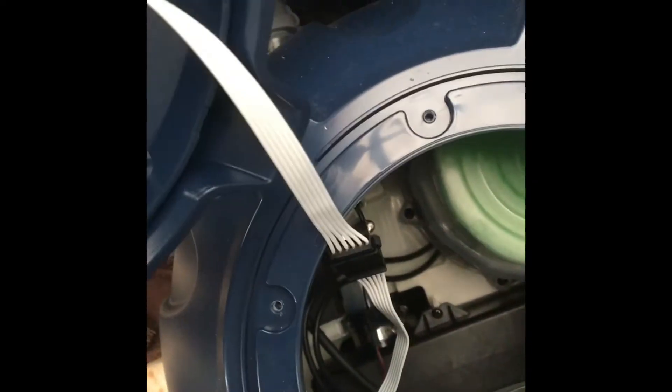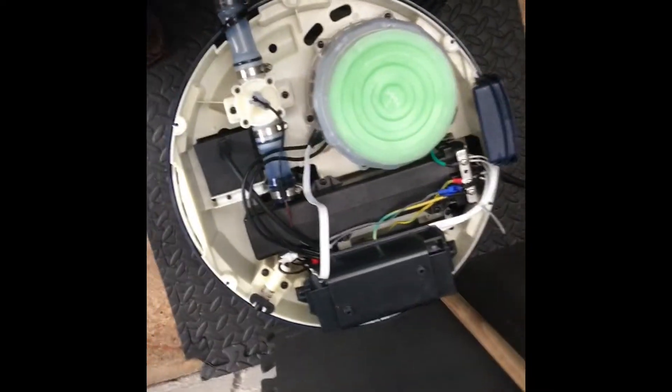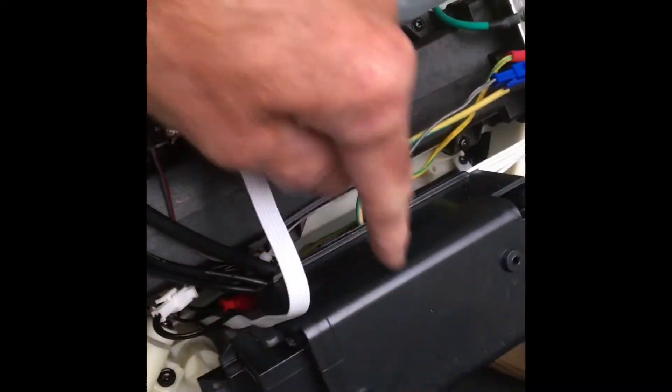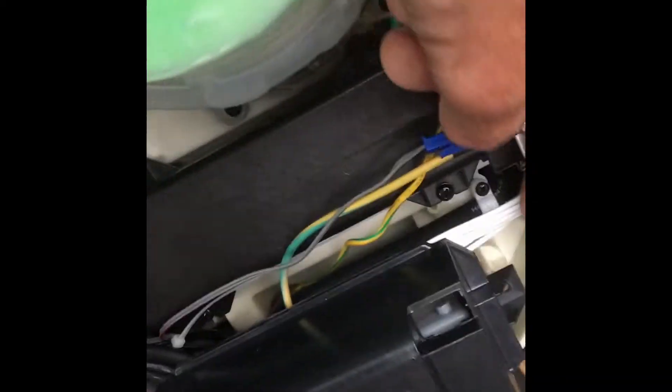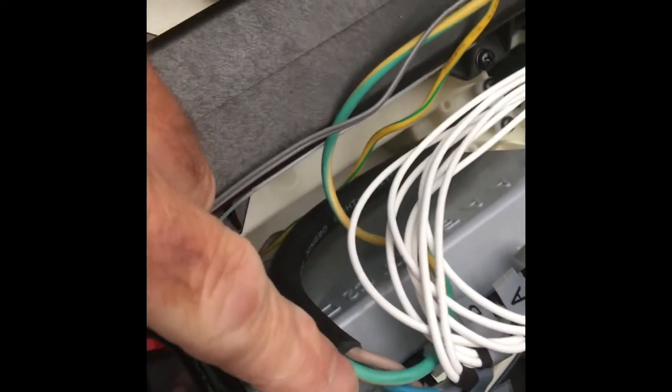Take this off and unplug that cable. Remove all the screws around the outside and here we are inside. Our power distribution board is here — remove the two screws, lift this off. Obviously make sure you've disconnected the power before you start playing about in here.